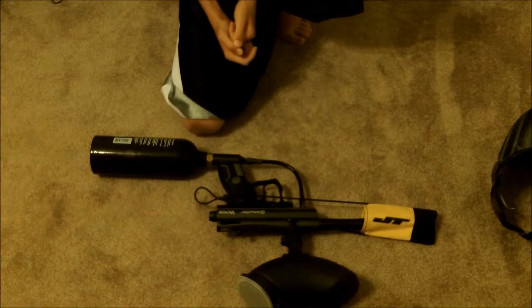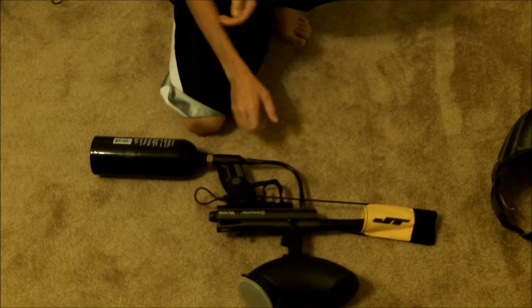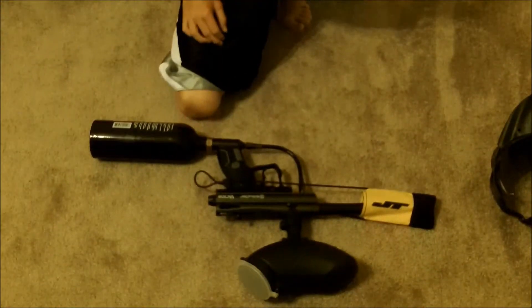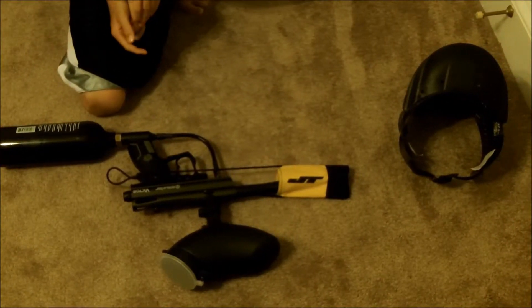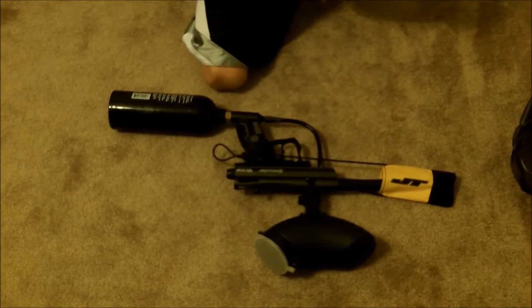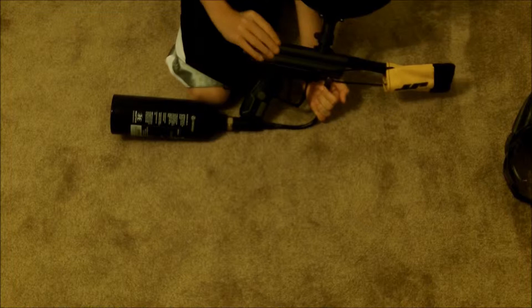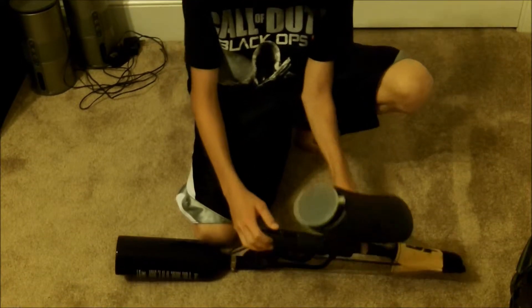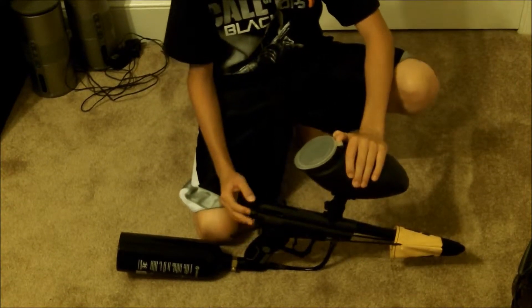Overall, it's a pretty good starter gun for the price. I ordered it on Amazon and got all the accessories — six pods, pod holder, hopper, barrel plug, and helmet — all for $104, which is pretty good. For a young person getting into paintball, it's not that expensive. I would rate the Spider Victor a seven and a half. It does have some malfunctions, but it's overall a really good starter gun and I definitely recommend it for beginners.